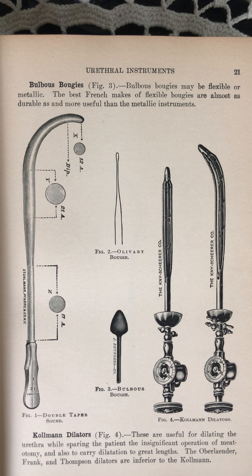Bulbous bougies. Bulbous bougies may be flexible or metallic. The best French makes of flexible bougies are almost as durable as and more useful than the metallic instruments.